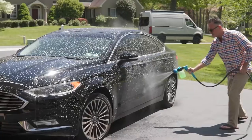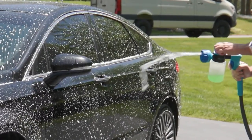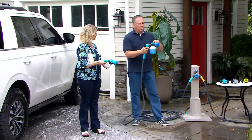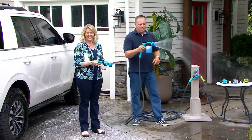Show us one more time — we've got about a minute. Just show us the different streams and how do you change it from soap to water? So you can see right there — right now I have it on the shower mode. This is just like your shower.